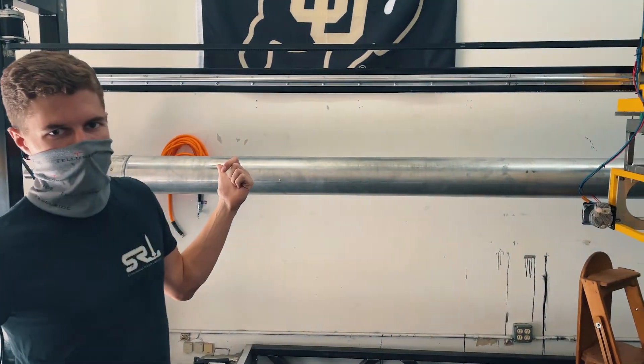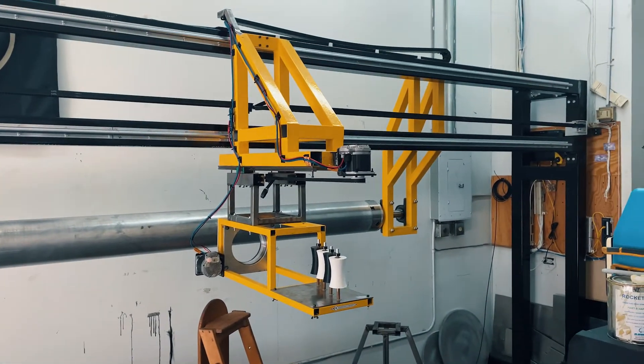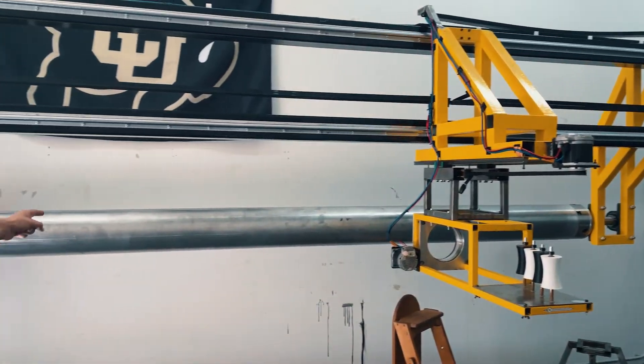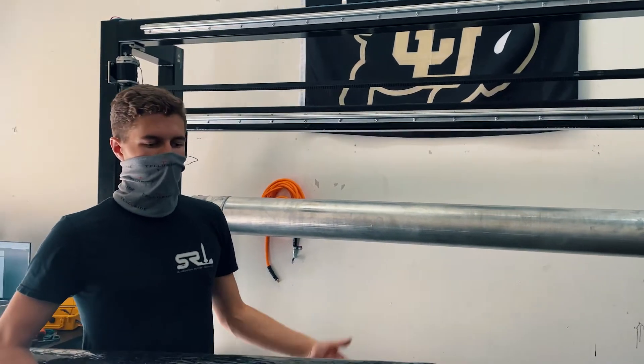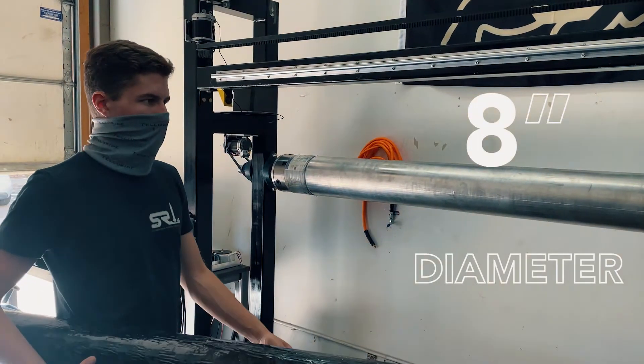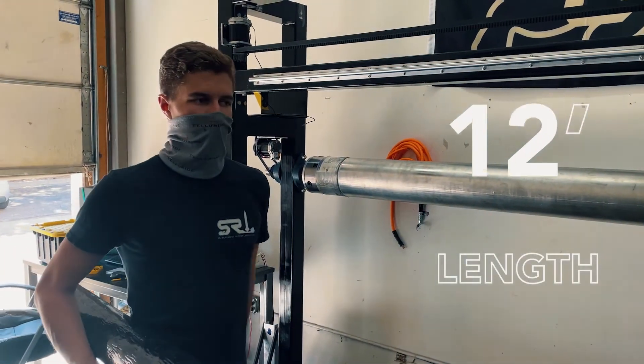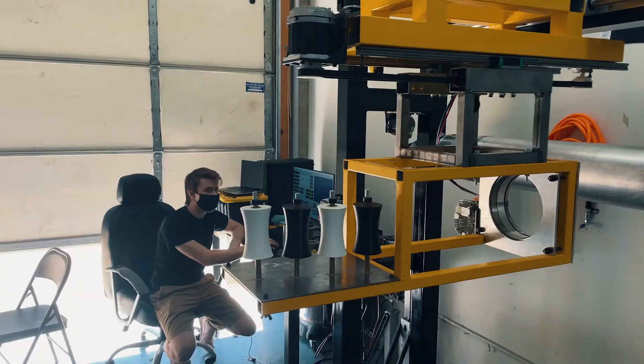The powerful servos on this machine and the four rolls of tow that it can take will allow us to wind casings like this and up to this size within hours rather than tens of hours. That's an eight-inch inner diameter motor on a 12-foot long mandrel, and this machine can take up to 15-foot long mandrels.